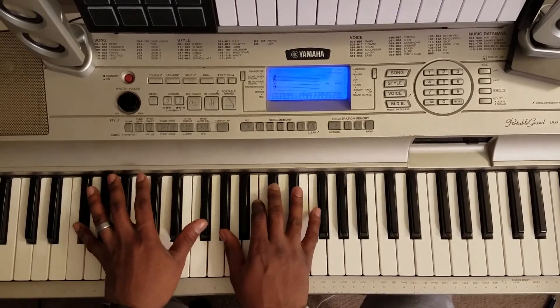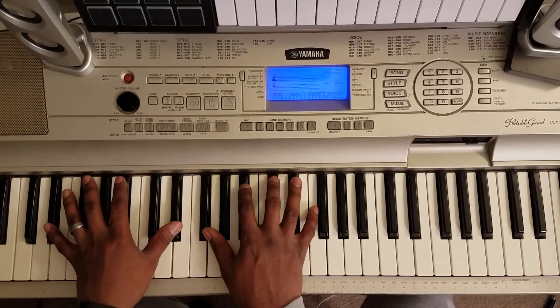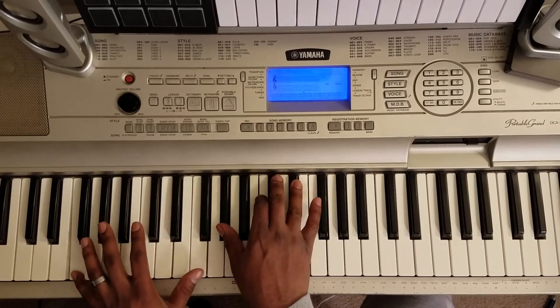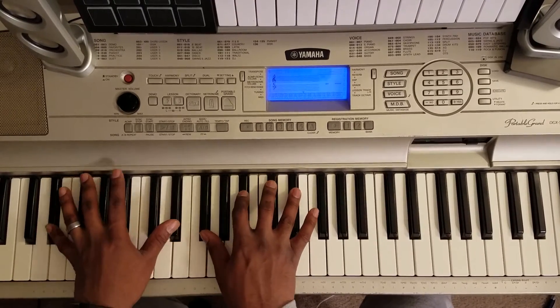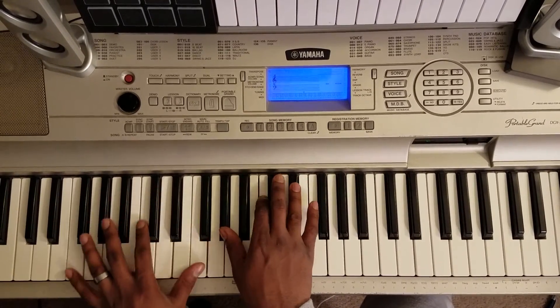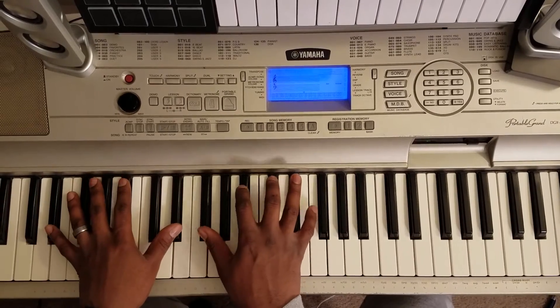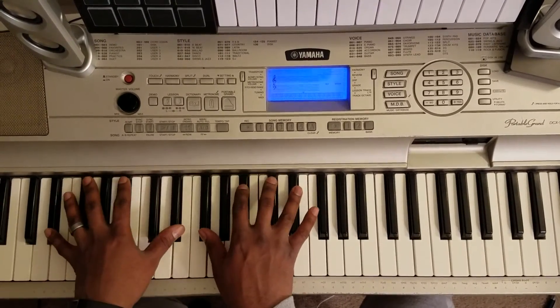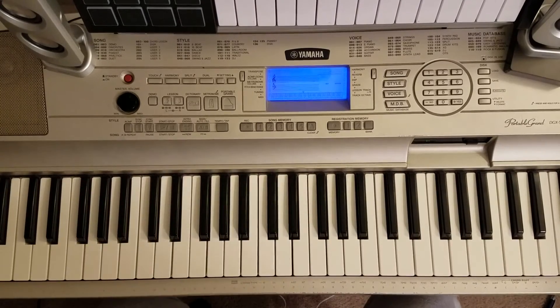And that's a simple way to play the song, man. Holla at your boy Marty.